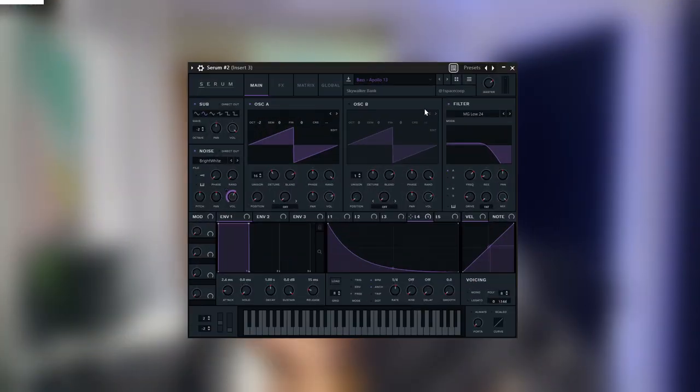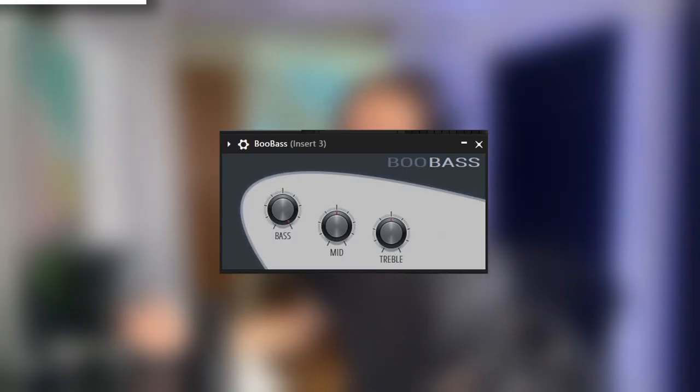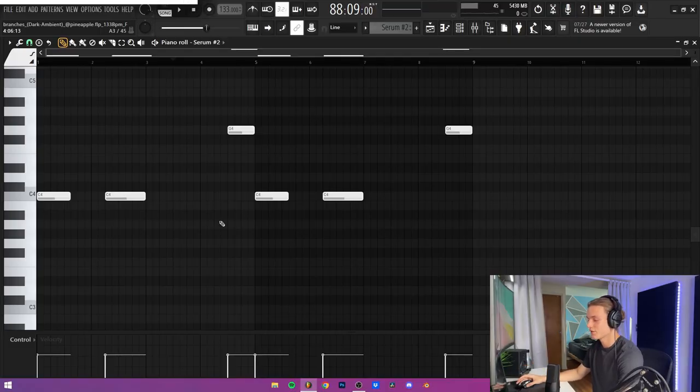For the final sound in the melody, it's a bass, and I actually combined two basses together to make something a little bit more interesting. The first one is from Serum — the Apollo 13 bass from the Skywalker Serum bank. I made a change: I grabbed an LFO and set it to control the volume of the noise so it kind of pulses in and out and gives a little more rhythm. The second bass sound is actually just an acoustic bass — the one that comes stock with FL Studio called Boo Bass. The Serum bass MIDI copies the bass notes but leaves gaps where I could fill in with the acoustic bass, so they kind of switch back and forth.